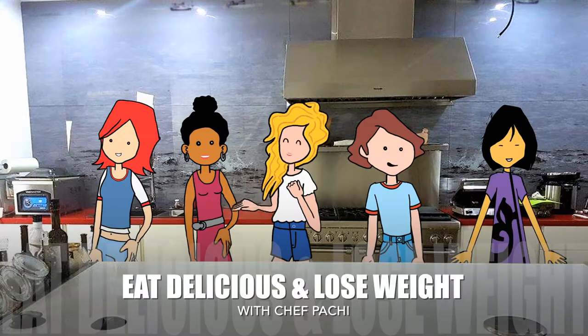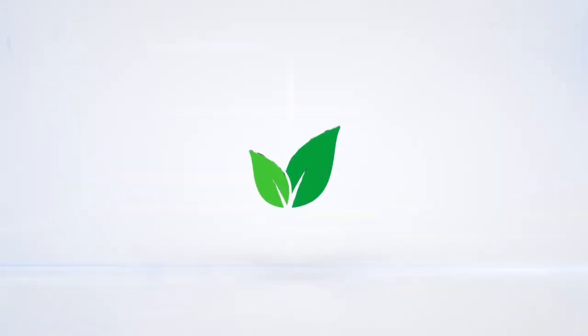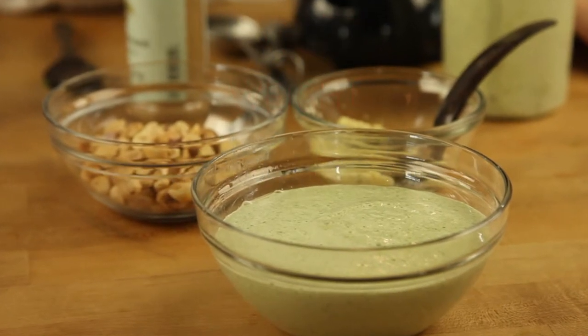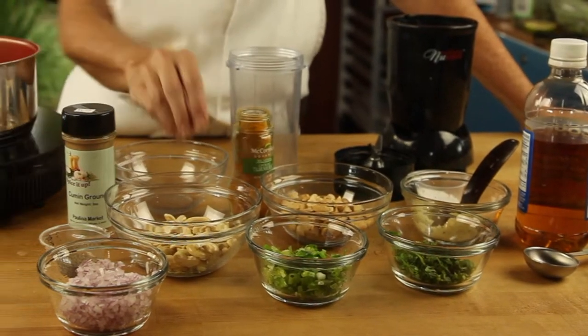Eat Delicious and Loose Weight with Chef Pache. Today I'm gonna teach you how to make an amazing Caribbean sauce with cashews and cumin. You're gonna love it!